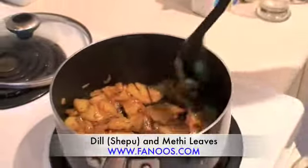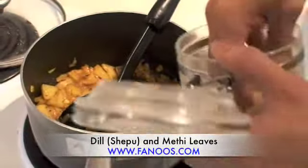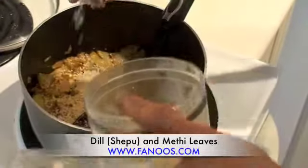Now the potatoes are cooked. Just add a few peanuts here — going to add some crushed peanuts. It can be done without peanuts too if you have an allergy or something.